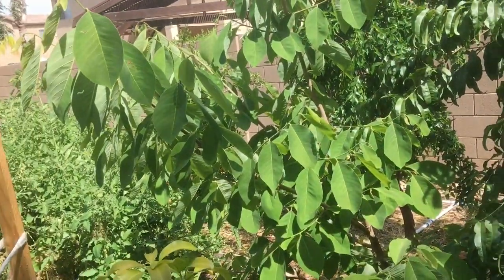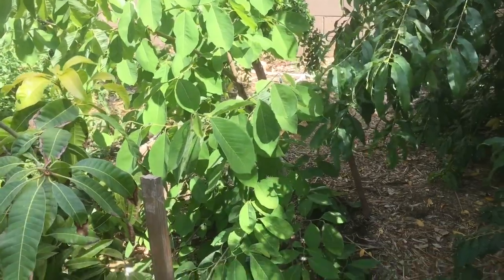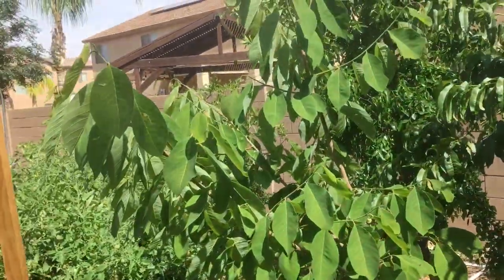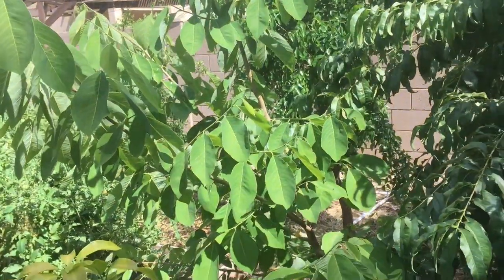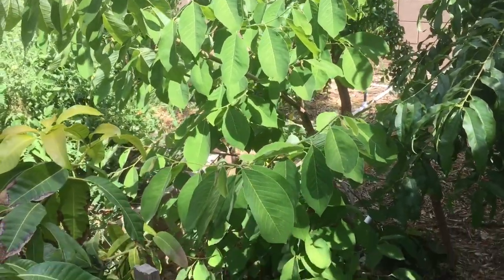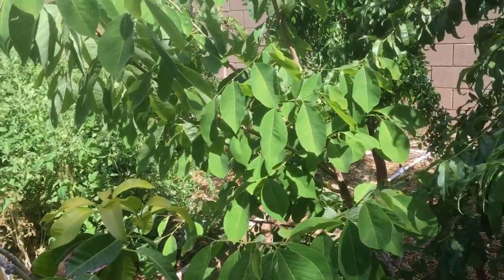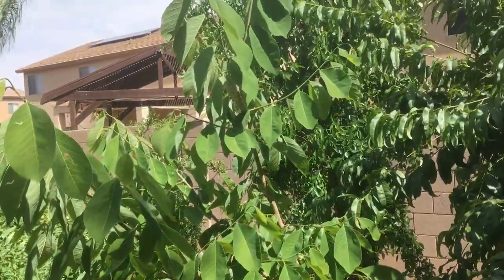I did protect this in the wintertime. I'm not even sure if that's necessary — you might be able to get away with leaving it unprotected since it's a bit more cold tolerant than the sugar apple, and it probably could get through our winters. Especially if you're in the inner city part of Phoenix. But since I'm in Queen Creek, which is an outskirt, it does get a few degrees colder, so just to be safe I've been protecting it the last couple of years. It's done great in the ground, but this one has not flowered.